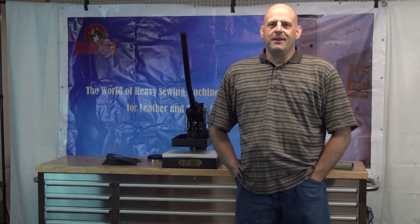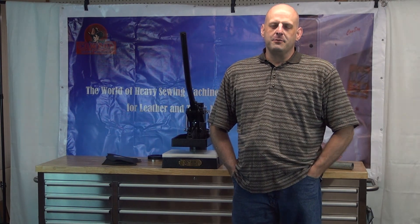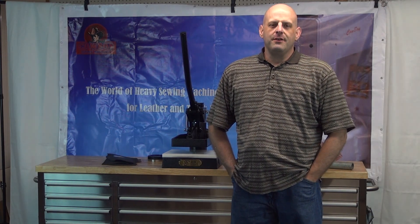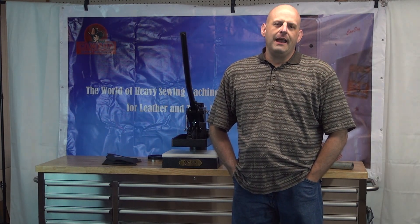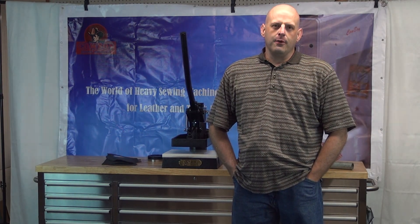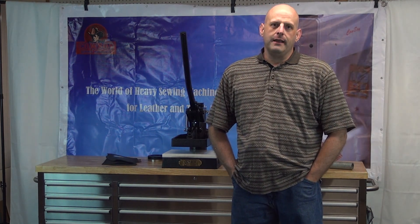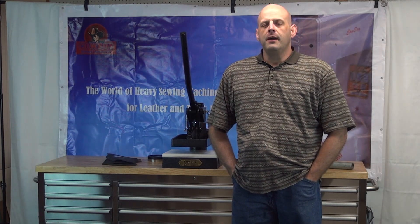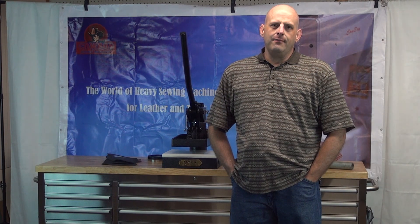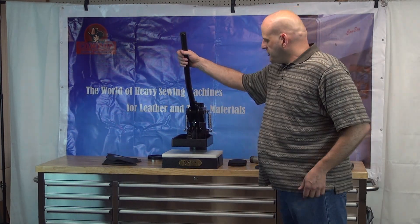Hi, this is Ryan Neal from the USA offices of Neal's Saddlery and Harness, Cowboy Sewing Machines, and Hi-Tech Sewing Machines. Today we're going to do a feature-up video on our 8360 hand-operated clicker press. The 8360 is a great machine for cutting small to medium-sized dies in a multitude of different types of materials. You can use it for cutting leather, cork, rubber, and nylon sheeting.